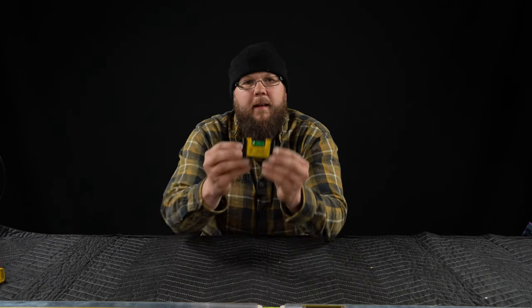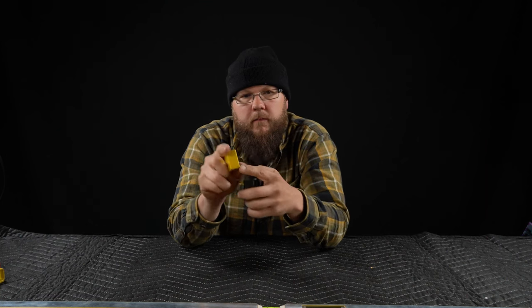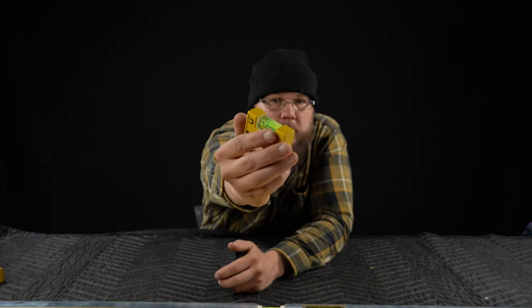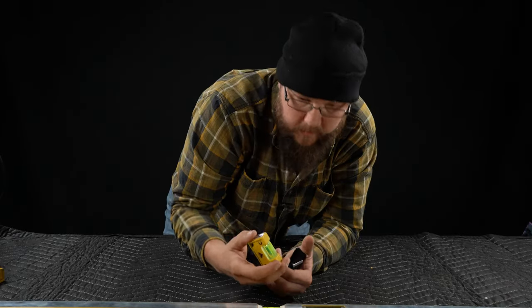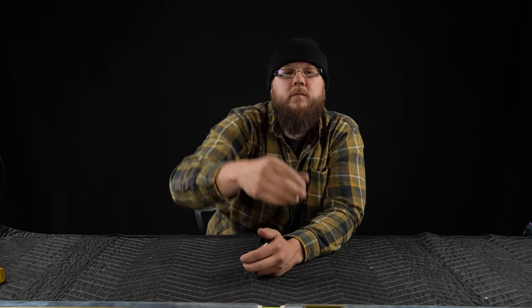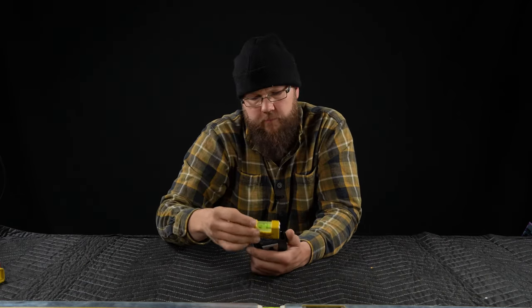Let's just go through the collection, starting with the smallest first and working our way up to the real gem. It's a little pocket level with a little holster. Tiny little level — this one's branded from Acme Tools. I think it's magnetic. Let's find out. Yeah, it's magnetic, alright. That's just kind of a neat little one. I keep it in one of my tool bags and use it from time to time.